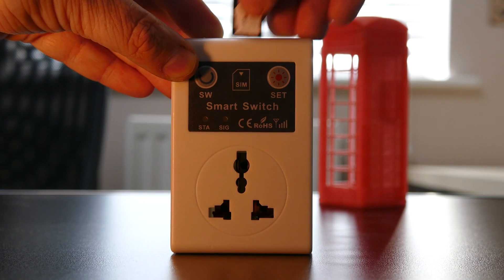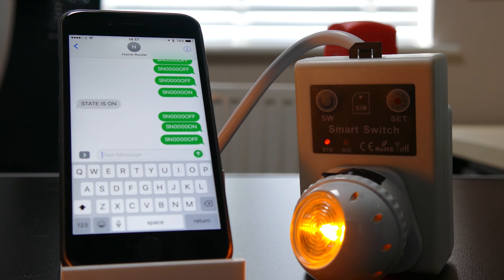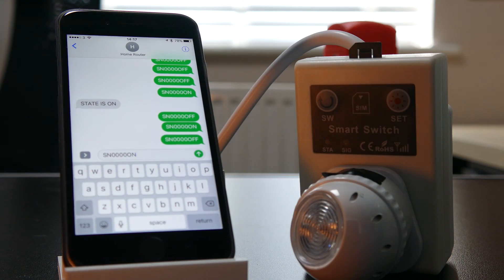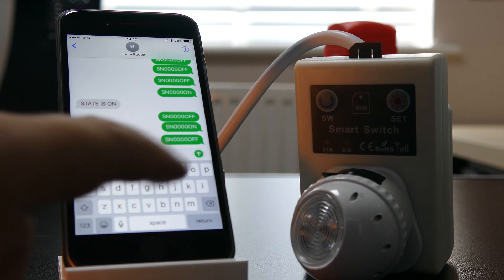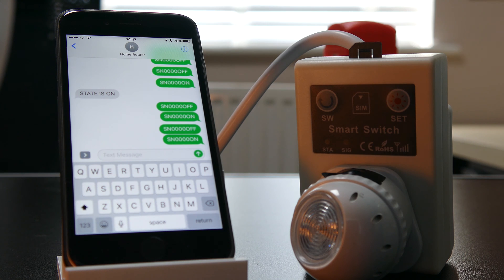With the text message based one it's very simple — you just slot your SIM card in the top, plug your device in the front, and then every time you want it turned on or off you send a preset message to it. It's a series of codes and the words ON or OFF all in caps on the end. It allows you to have a PIN number so not anybody can text it if you want it to be secure. Someone's got to know the mobile phone number and text it the exact code, whether the PIN is in or not, so it's entirely up to you whether you want to set the PIN.